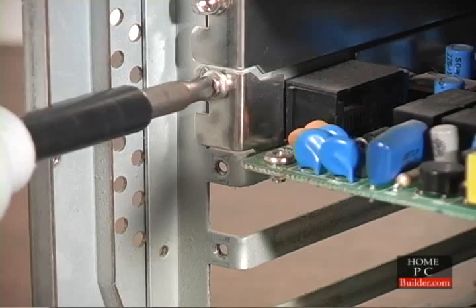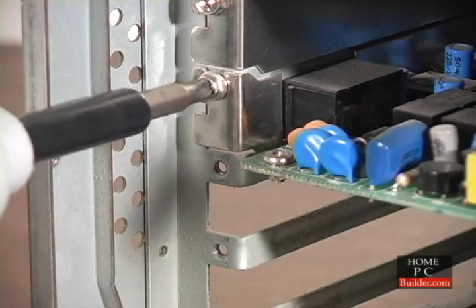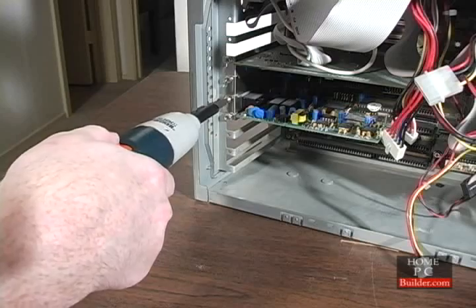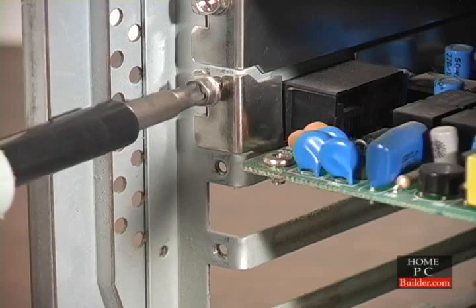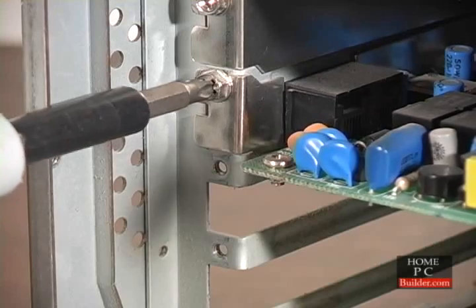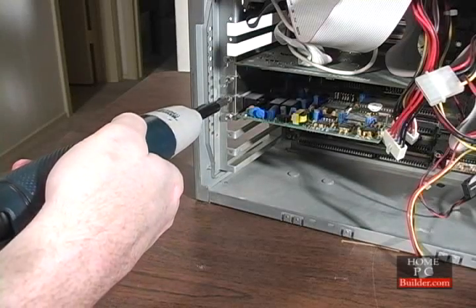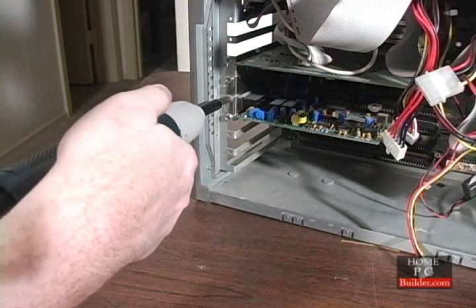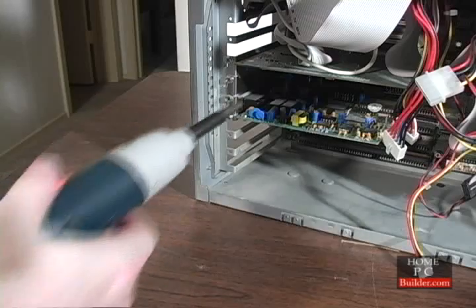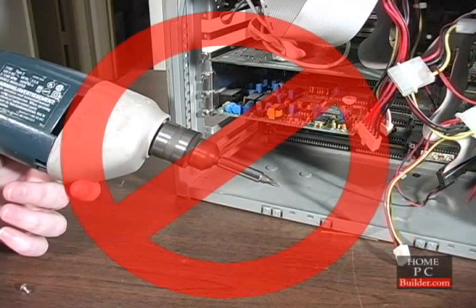When using a power screwdriver, be careful not to over-tighten the screws. It's easy to strip the threads, which can ruin the part. If you do strip the threads, try using another screw with bigger threads in the hole. To reduce the likelihood of this happening, hold the power driver very loosely so when the screw is tight, the driver will slip in your hand. Under no circumstances use a power drill with a screwdriver adapter.